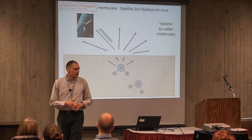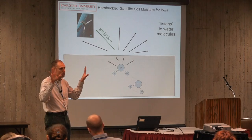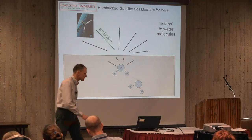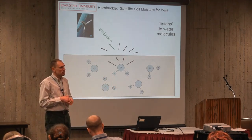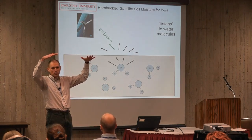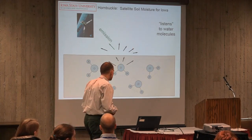Here's how it works: when the soil is dry, the soil emits a lot of this microwave radiation, and SMOS and SMAP up in space are listening for it. But as soil gets wetter, the emission goes down. So it's a very straightforward relationship: more radiation emitted by Earth means the surface is drier, less means the surface is wetter.